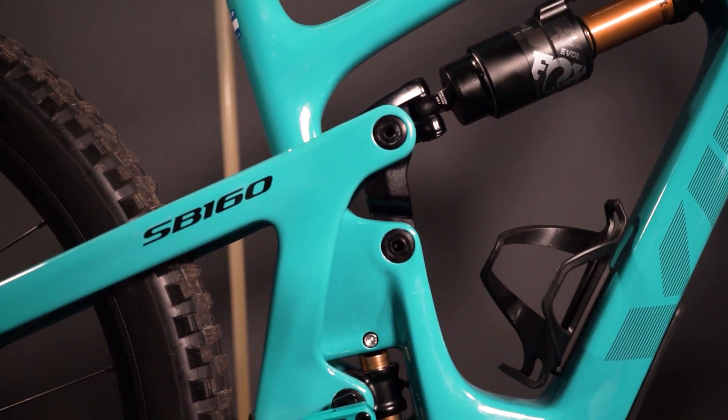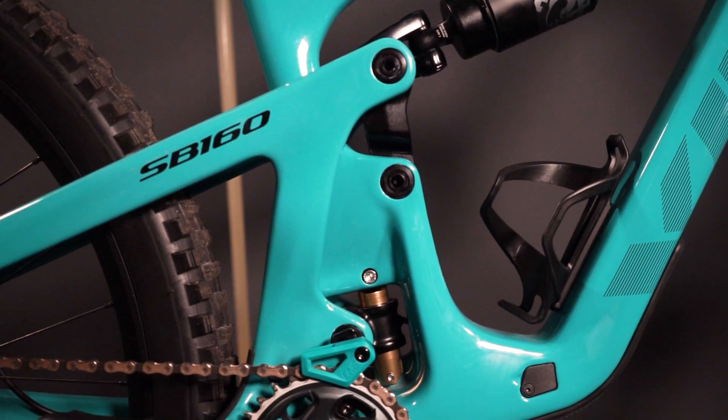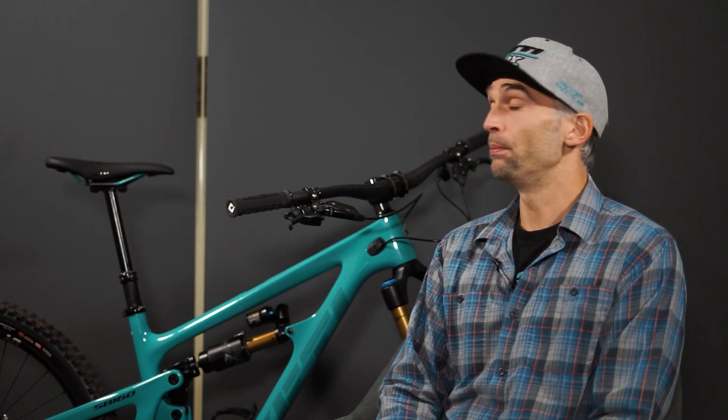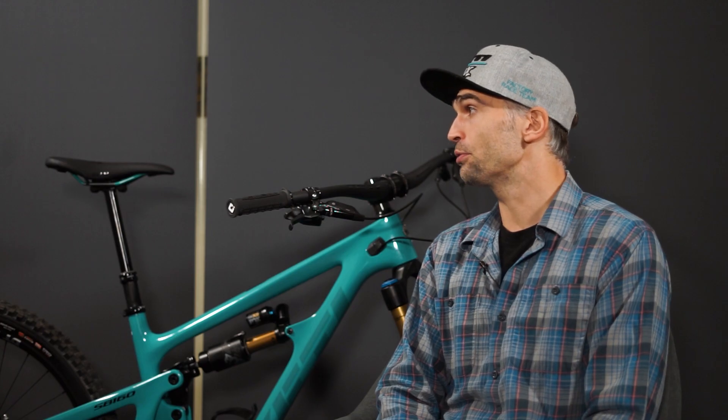When it comes to spec, there's a chain guide out of the box with a top guide, a 220mm rotor up front, and certain build kits that are access-only. It's all well thought out — builds designed to have this bike come out of the box ready to throw between the tape if that's what you want to do.